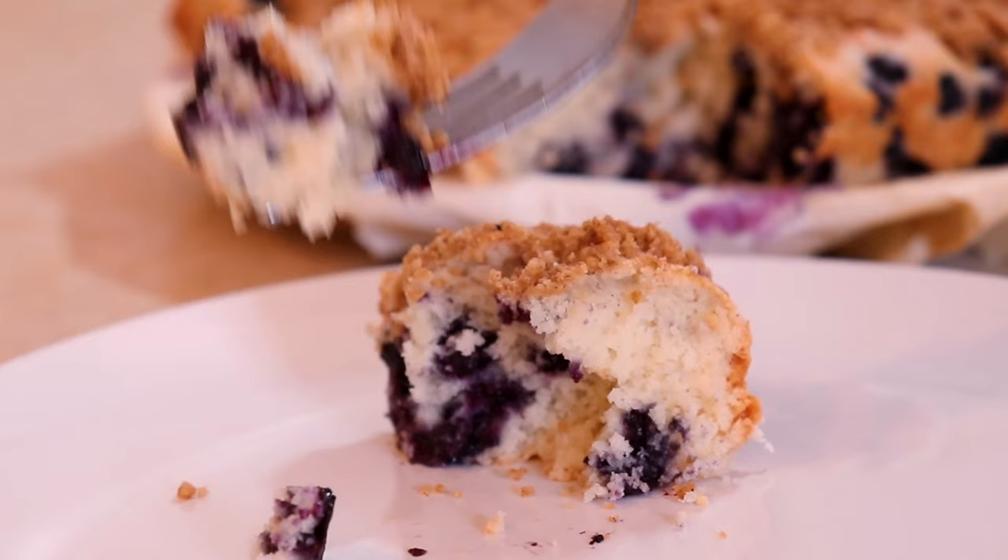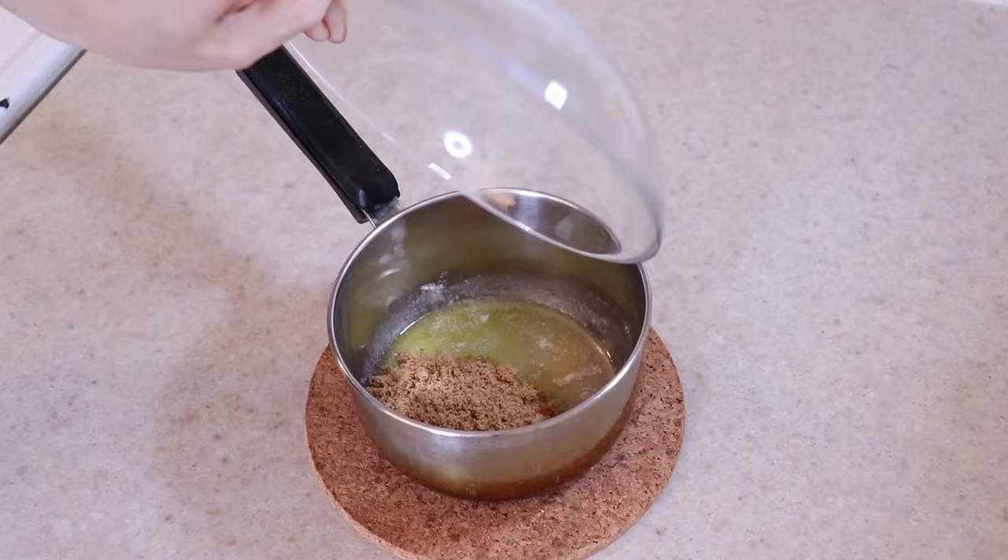All you really need are some pantry staples, brown sugar, and blueberries to make this.